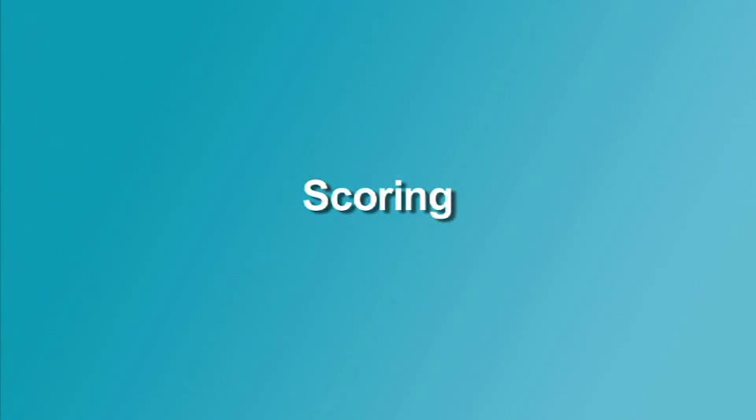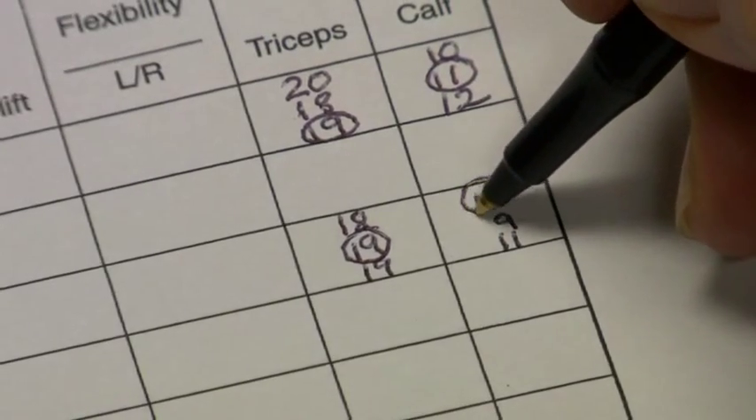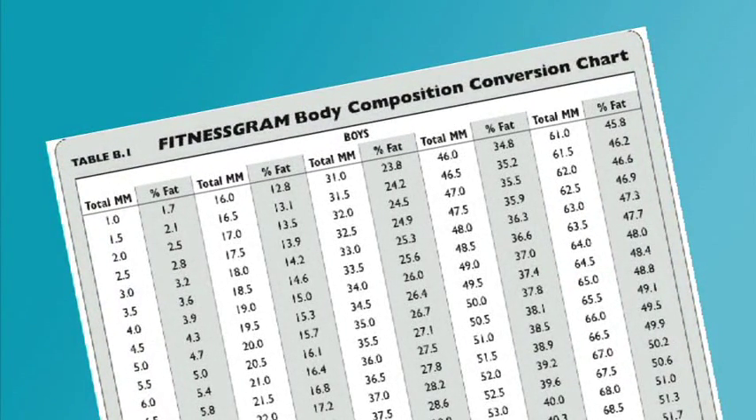The recording score for the triceps skinfold and for the calf skinfold is the median or middle value of the three measurements taken for each area. Next, the recorded skinfold measurements for the triceps and calf are added together. Then the sum is converted to percentage of body fat using the body composition conversion chart.